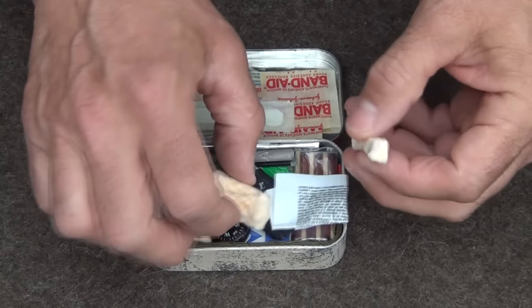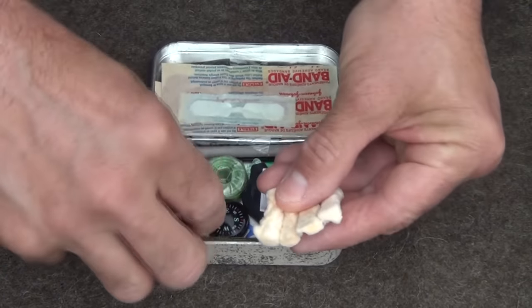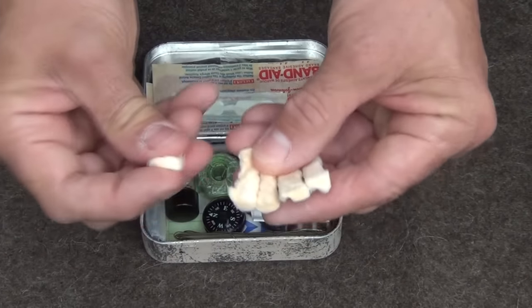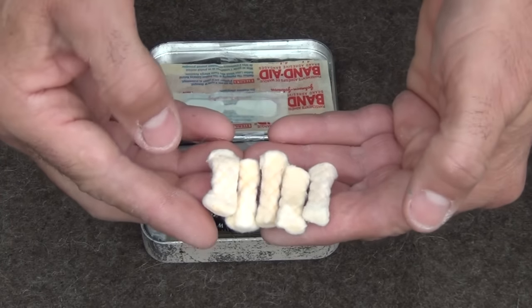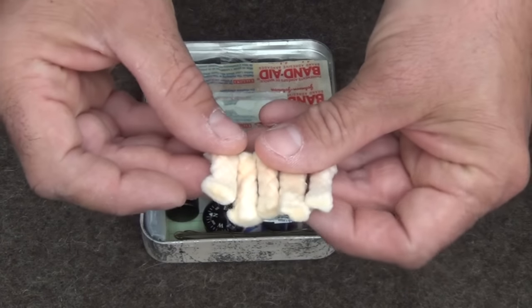We also have multiples of these TenderQuick fire tabs — absolutely awesome for packing in your kit. They are waterproof. I've got five of them here. You can fluff these up and strike them with a ferro rod, match, or lighter, and they will help you get your fire started.